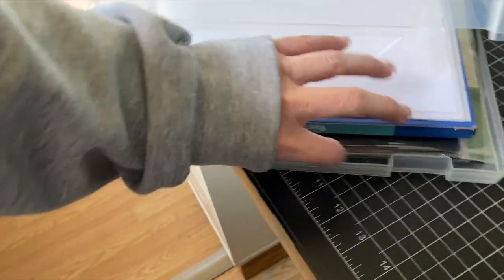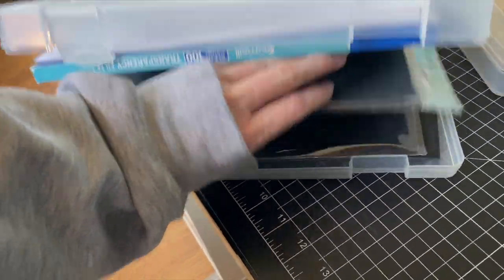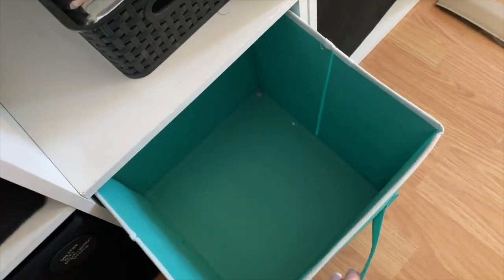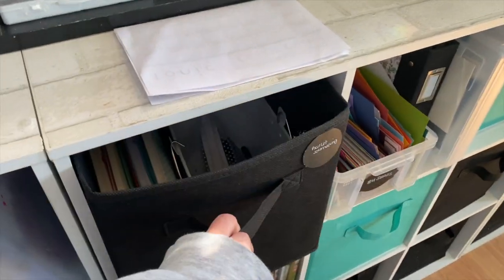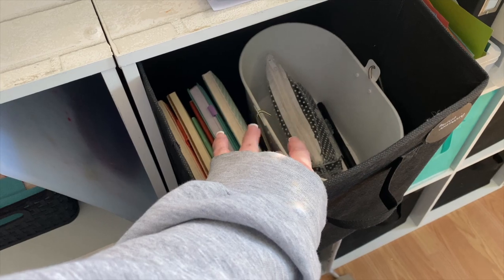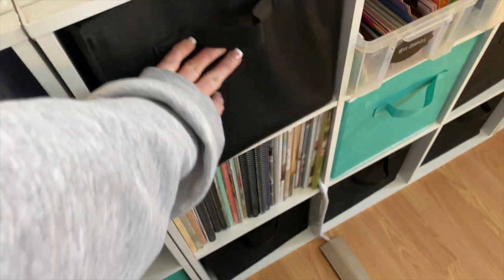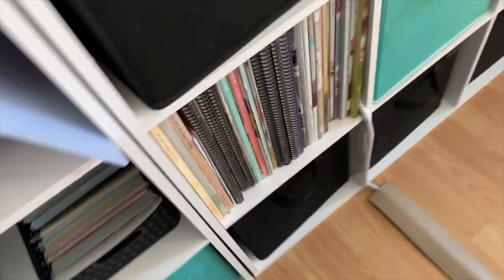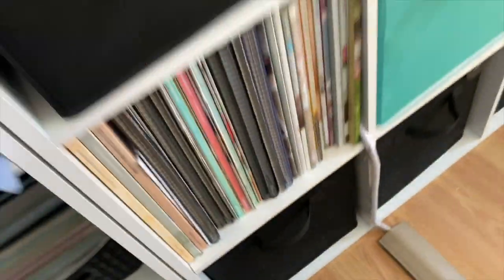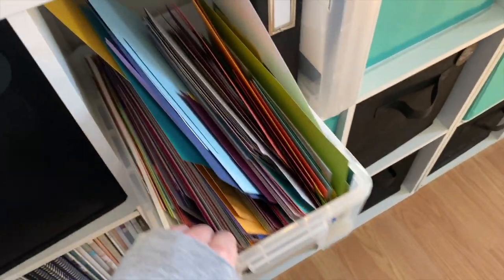Down here I have six-by-six glitter paper, and these containers from Walmart — on clearance — hold specialty cardstock: vellum, craft cardstock, window sheets, transparencies, other company cardstock, black cardstock, and chalk paper cardstock. One container is empty. Here I have all my bullet journal stuff: bullet journals, black markers, and my Erin Condren felt-tip dual-sided markers. These are all past catalogs — I keep one from every year I've been a demonstrator.